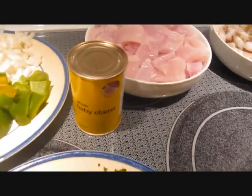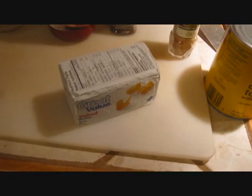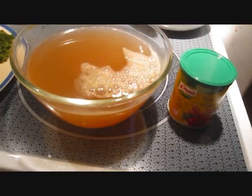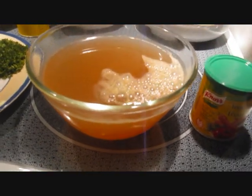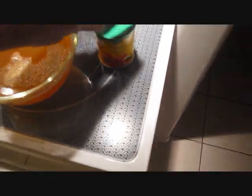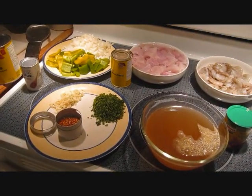They're just baby clams, so a tin of those. There's also a bit of black pepper, a bit of cumin, and some butter for the cooking and also for the garlic bread. Just to water down the soup base, use some stock. I like to use a vegetable stock because the meat-flavored ones tend to take away from the flavor of the fish.